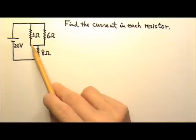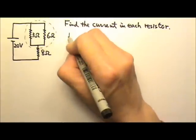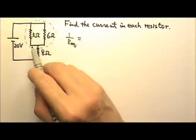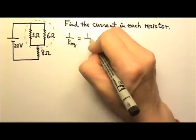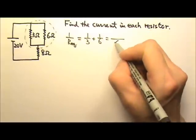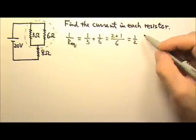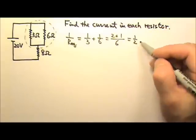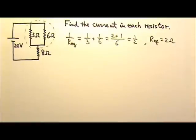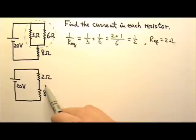We will start with the 3 ohms and 6 ohms in parallel. For resistors in parallel, we use the 1 over R equation. So 1 over equivalent resistance equals 1 over 3 plus 1 over 6, which is 2 plus 1 divided by 6, which is 1 half. We flip it over, so the equivalent resistance is 2 ohms. We can replace this parallel combination with 2 ohms.